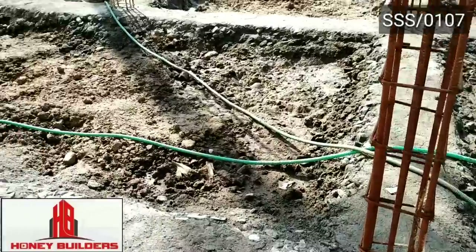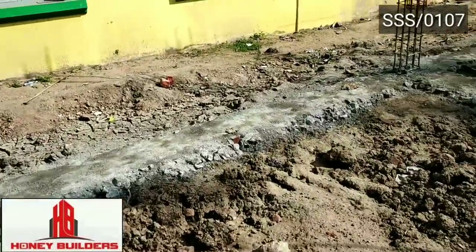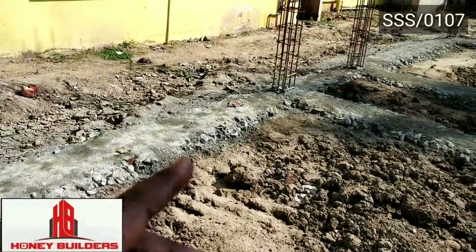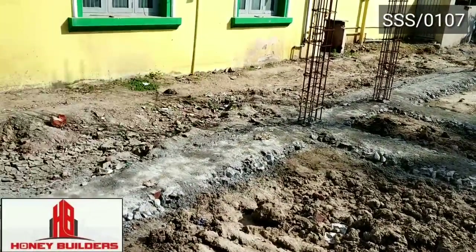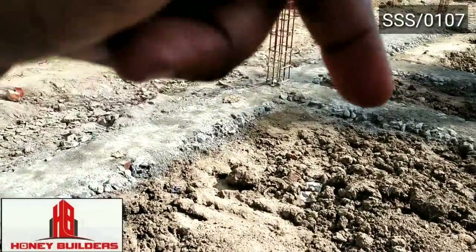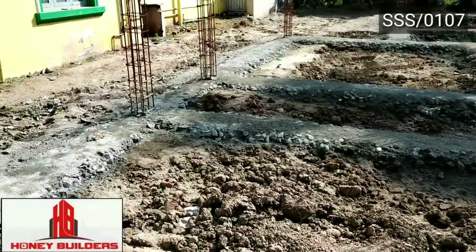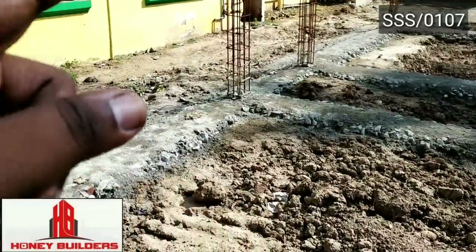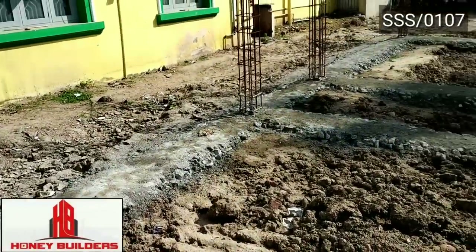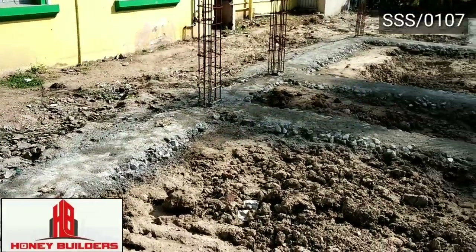We will get the beam at ground level, and also at 4 feet. We will then do the soil filling. The soil will be consolidated and compacted. The way to proceed is to bring everything up to the ground level.